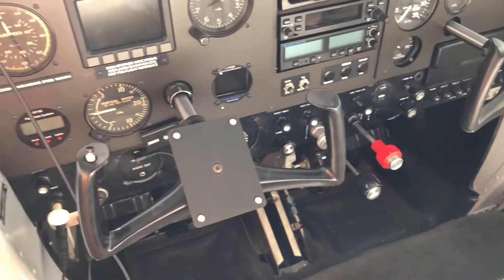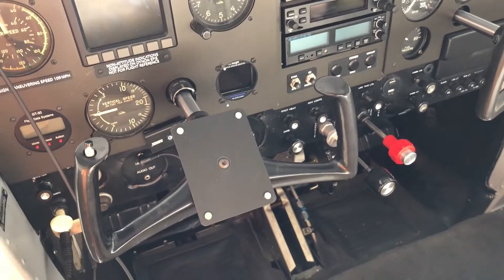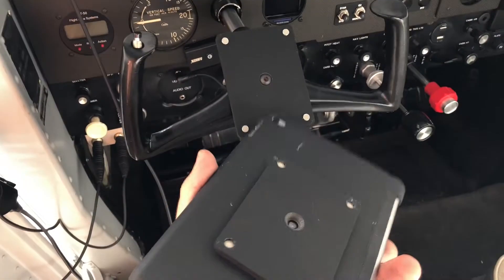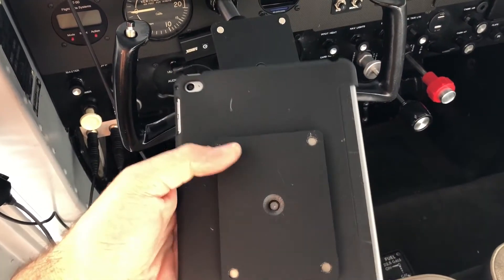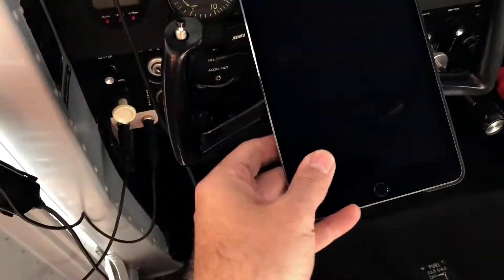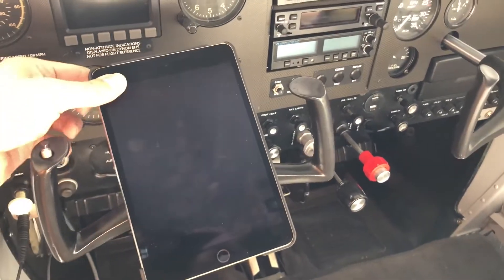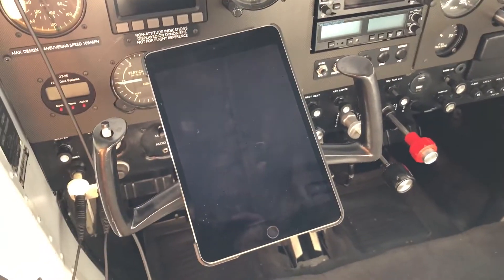I got tired of trying to figure out a good way to mount my iPad on the yoke and make it removable so I can bring it home, so I machined up these plates and put neodymium magnets on there. Now pop it on and it stays there — it's good and solid — and when you don't fly and want to come home, just take it right off.